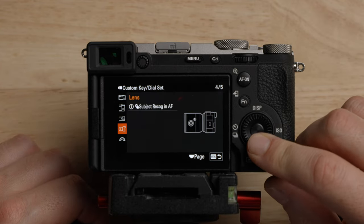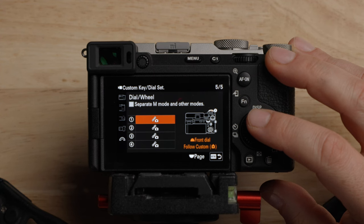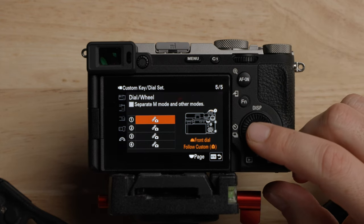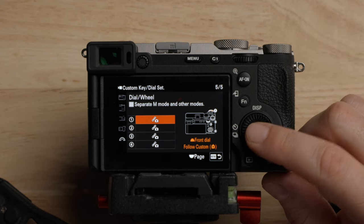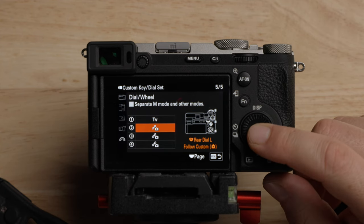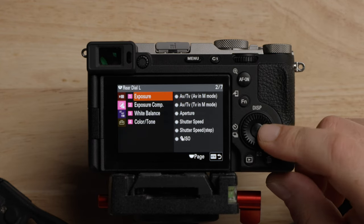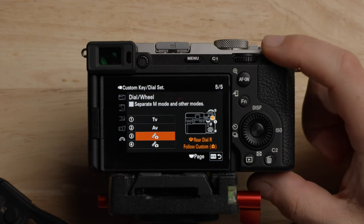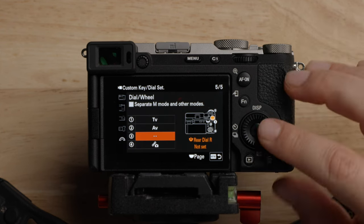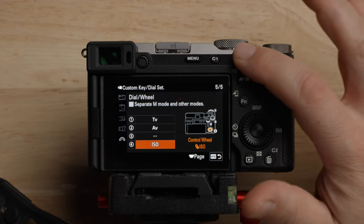Now onto the dials. This has an option for separate settings for manual mode and other modes. Now I'm going to say some stuff that people might think I'm crazy about, but I'll tell you how I like to use these cameras. For the front wheel, I actually like this for shutter speed — that's just what I've gotten used to. The rear dial number two I'm going to change to aperture. The dial up top, which is generally used for exposure compensation, I'm going to set to not set. And the rear dial number three I'm going to change to ISO.